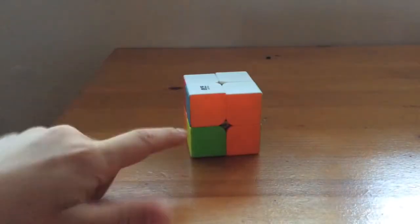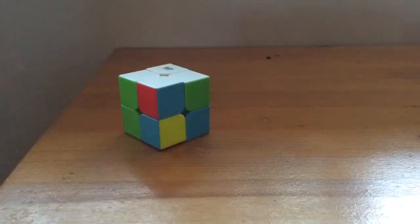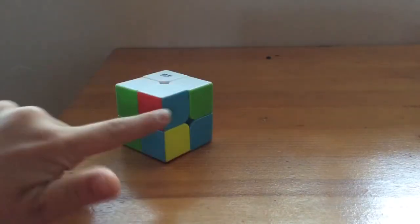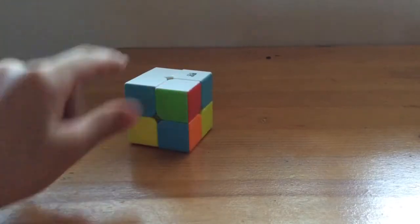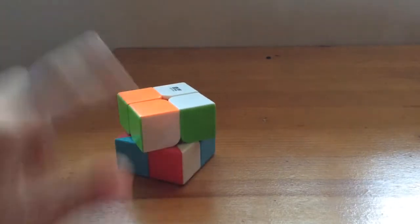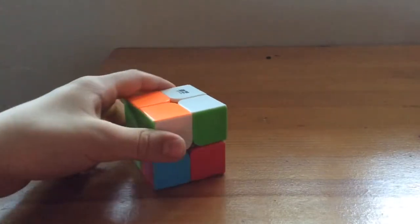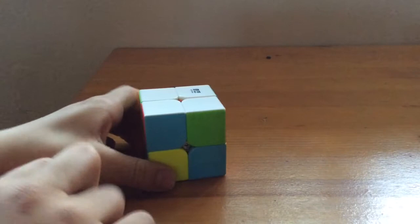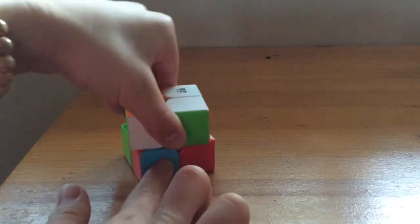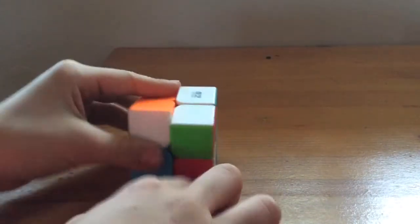You're probably going to end up with something like this — one side done and two pieces wrong. To fix this, we want to move the green over to match, and move the blue over so it matches too. Because the piece is on the left side, we're going to move it to the right, then back up. Move it down, hold the top, move it out, then move it back up.